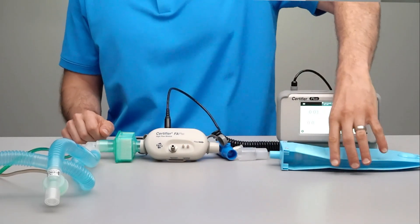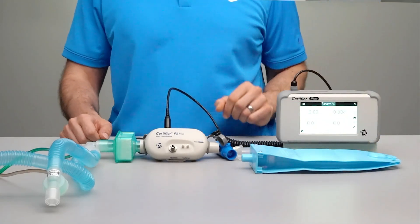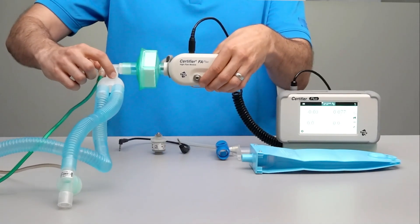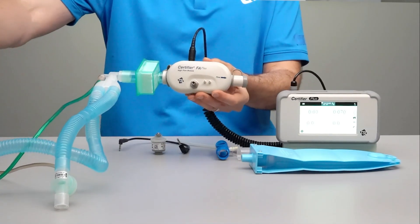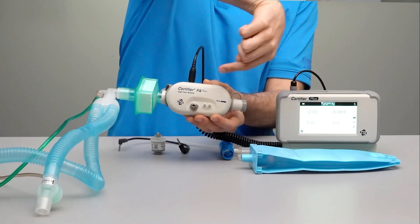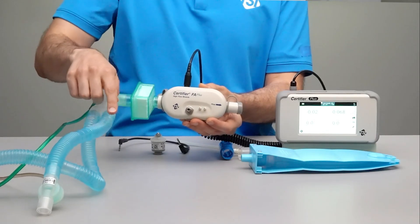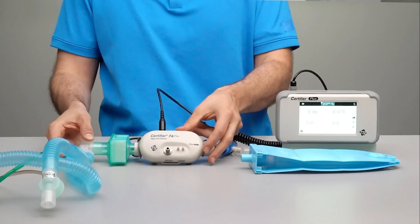A test lung will be connected to the outlet of the flow module. For a bidirectional test setup, the Y fitting needs to be placed before the flow module so that the inspiratory flows come from the ventilator through the Certifier into the test lung and then back through the Certifier as expiratory flows, which then return to the ventilator.